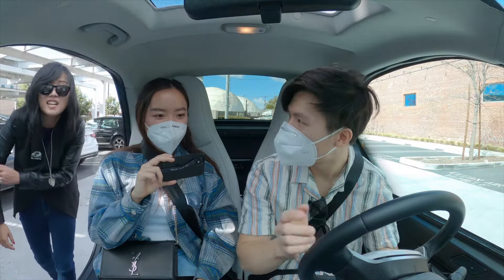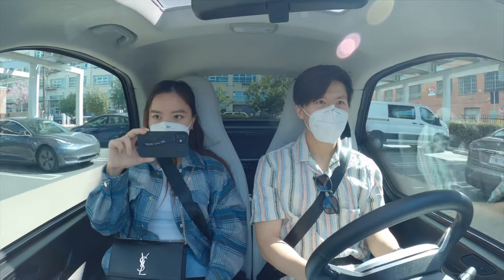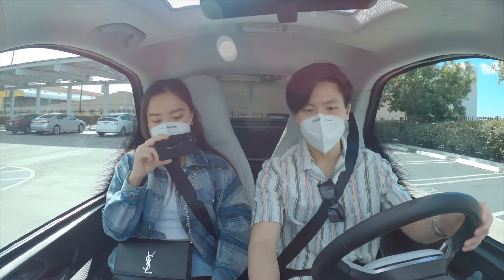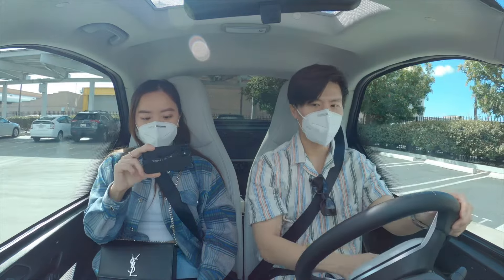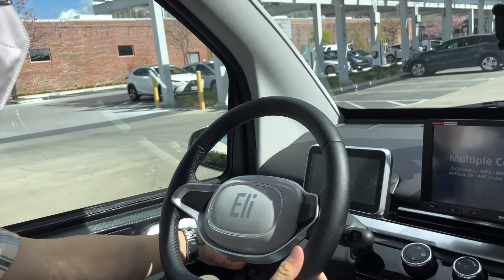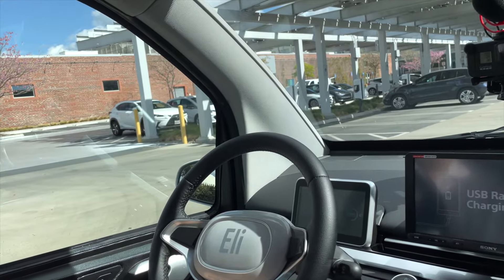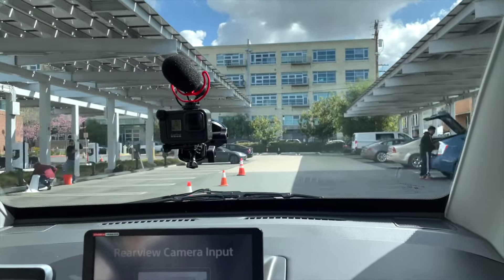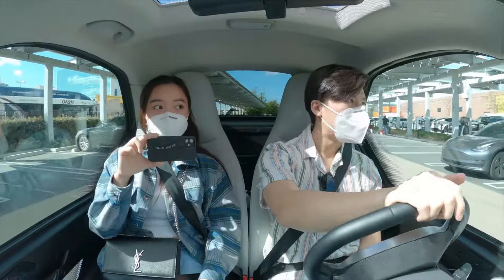Let me just compare eco and sport. Thank you. We're just going to try out the acceleration. In eco mode — oh yeah, it's way slower. Let me put it on reverse and go the other way. Now I'm going to go sport mode. Now we're going to test the acceleration. Honestly, not a very big difference, right? But you can feel it though.